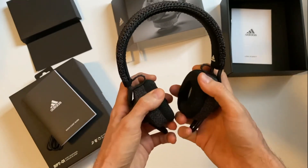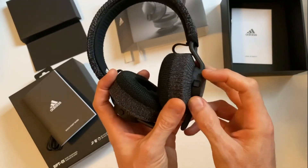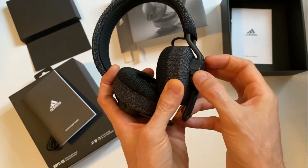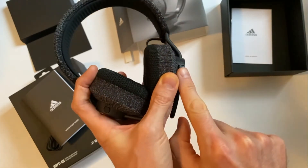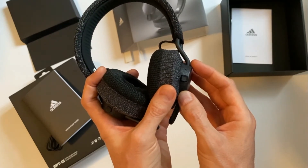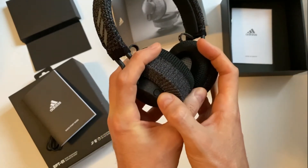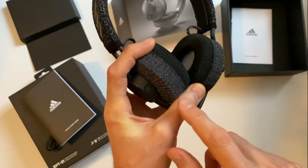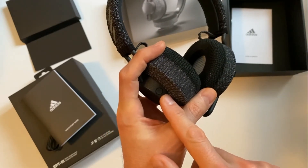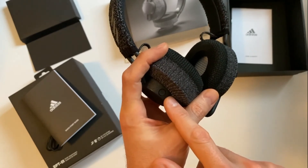There are two sets of controls, one on each ear. On the right side there's a rocker multi-function button which clicks in four different directions and also presses in — that controls all of the track selection, playback, and volume. On the other side there's a single button, which is the activation button for Siri or Google Assistant. If you install the Adidas app, you can configure this button to do a specific action like launching a Spotify playlist or something similar.